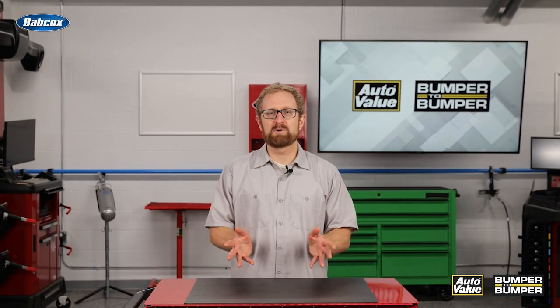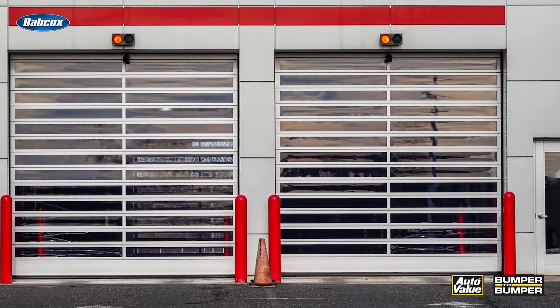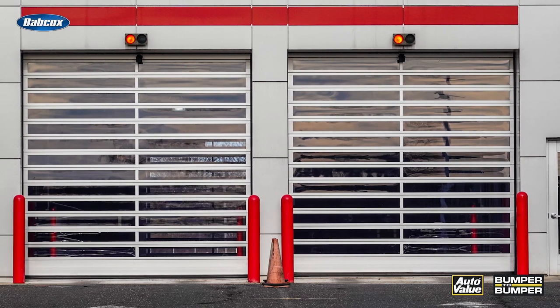In the fast-paced world of automotive repair, time is a precious commodity. For your DIFM customers, the ability to efficiently manage time directly correlates to profitability and customer satisfaction. Each repair bay represents potential revenue, but when a vehicle occupies a bay for an extended period of time, there's an opportunity cost that comes with that.